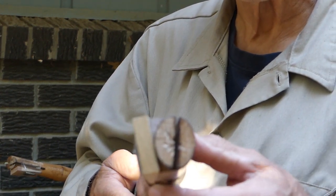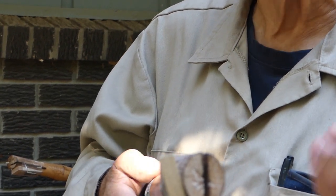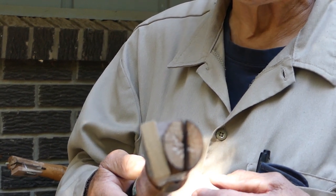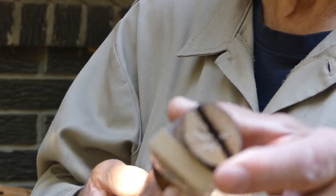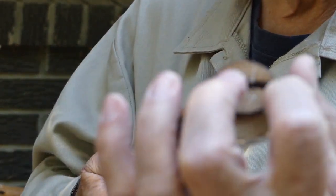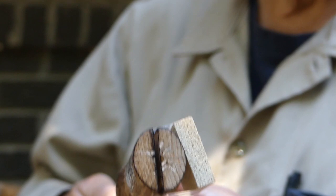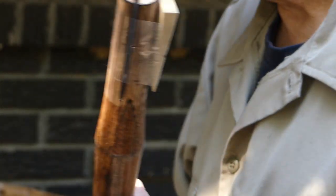I found one in there where the growth rings were going exactly the wrong way — going crossways — and that is likely to break. It's like a baseball bat: when you're swinging your baseball bat, you've got to have that trademark up. When you have the trademark up, you hit the ball in line with those growth rings and that bat won't break. Same goes with a hammer.